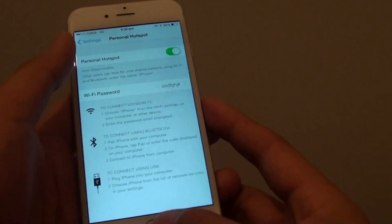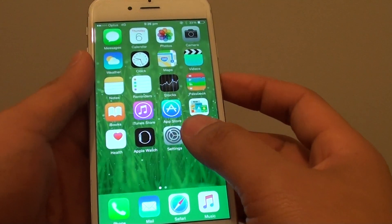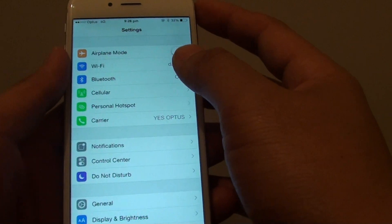First, you need to press on the home key to go back to the home screen. Then go into Settings, and in Settings, tap on Cellular.